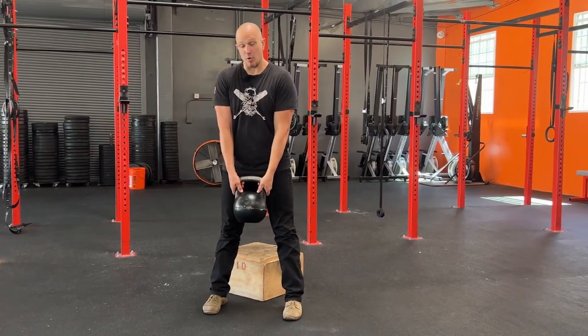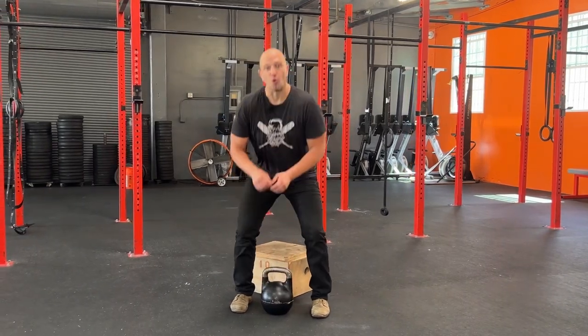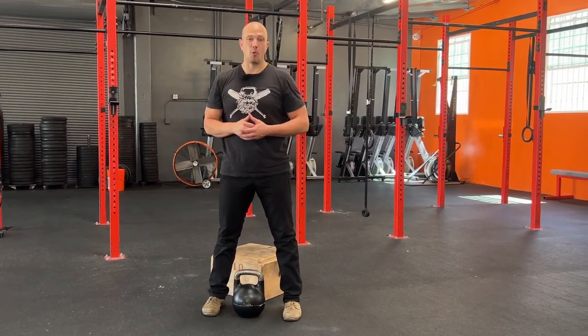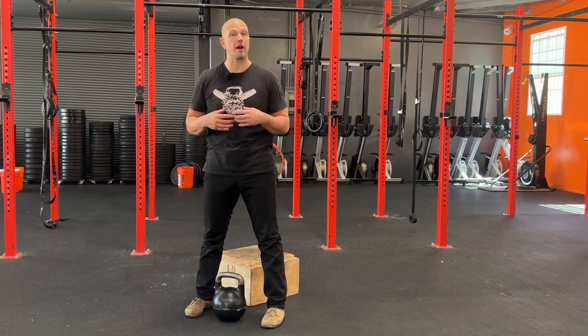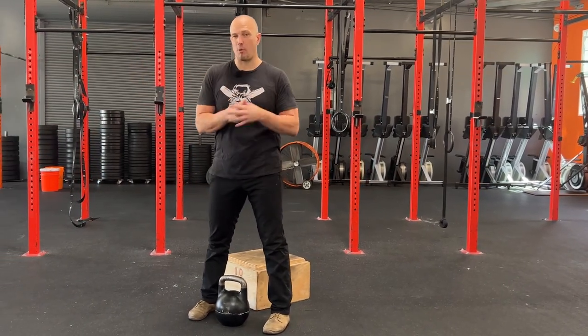To set the bell down, straighten two arms out all the way. Set it down directly between the insteps of our feet. If we set it down in front of us, people tend to track forward — at that point they can hurt their back. The goal of kettlebelling is to not get hurt. It is to get our core to fire more effectively so that we can use heavier weights and get what we want out of training.